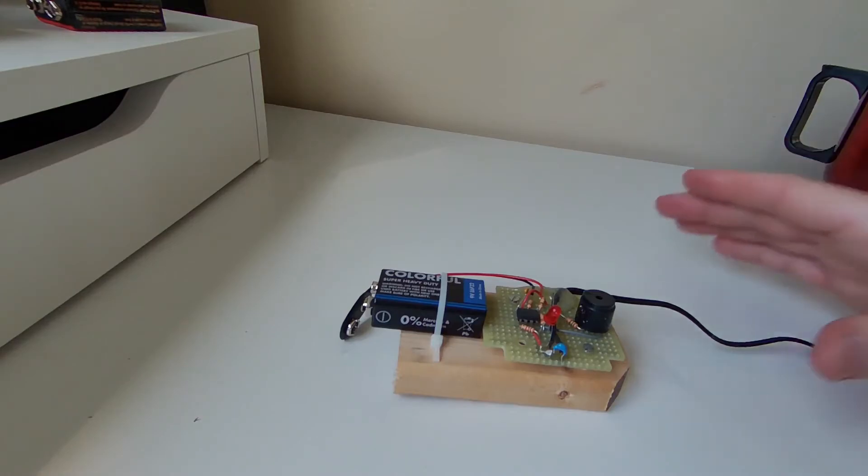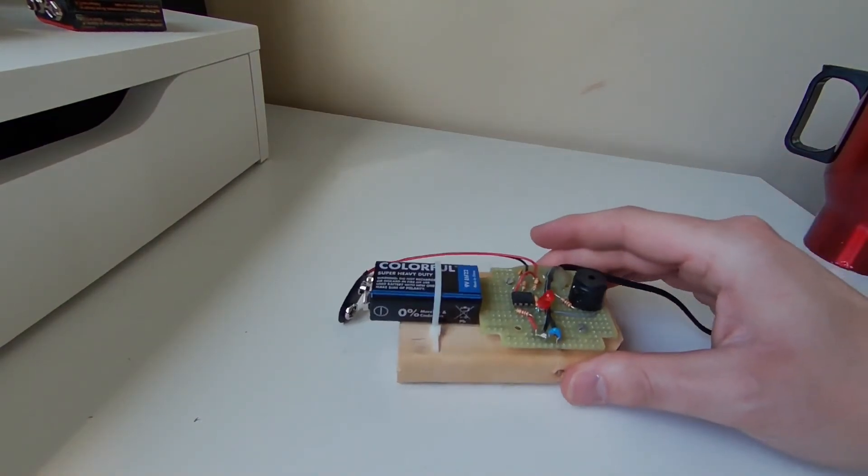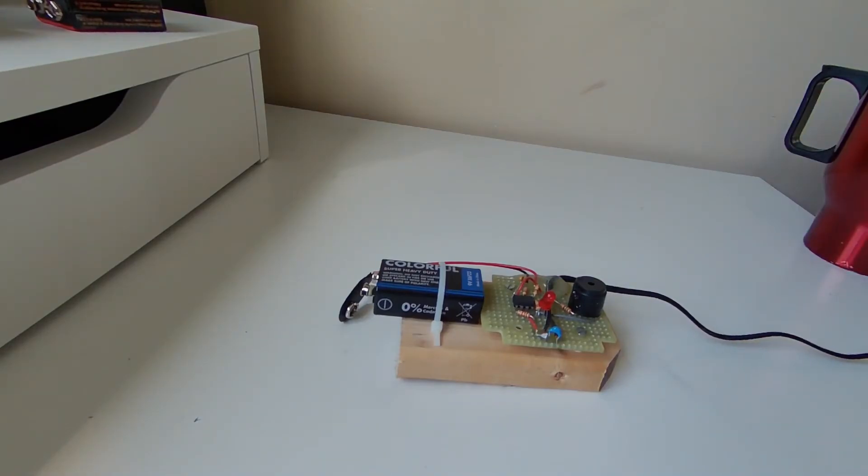This is a really handy little device. I use this in my bedroom — I've got a sump pump and I was terrified that the power was going to go out while I was asleep and I'd wake up to a flooded basement. So I built this. Let's see how it works.